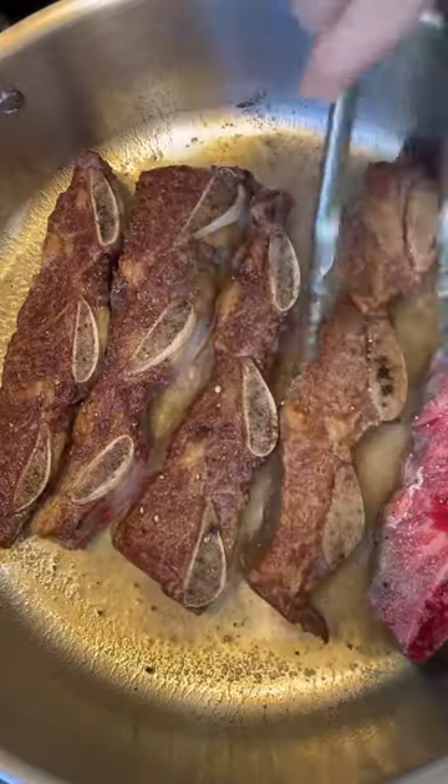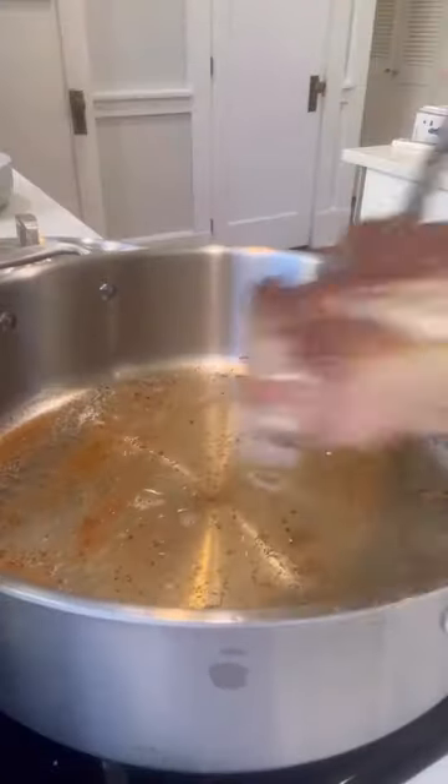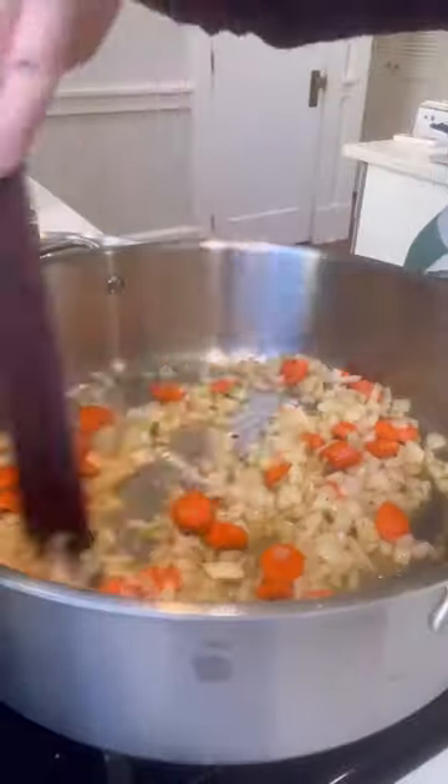You want to sear them on both sides, remove to a plate, and then sauté your aromatics. I'm using onions, carrots, and garlic.